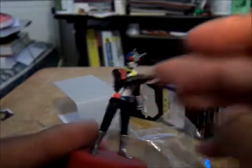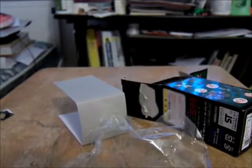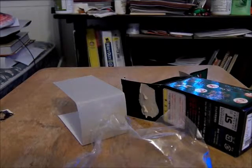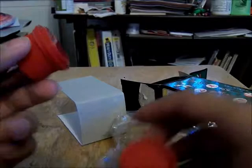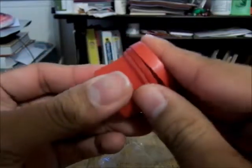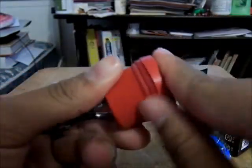And you can see how it's super bendy — especially the arms. I thought you could get this off, but apparently you can't, so whatever. I'm gonna put the base on the front. It's rubber.